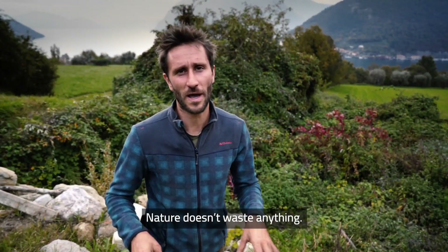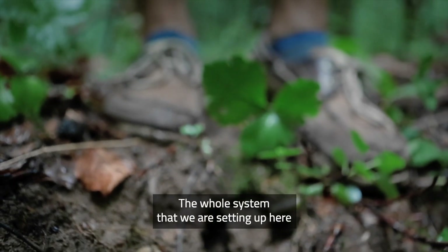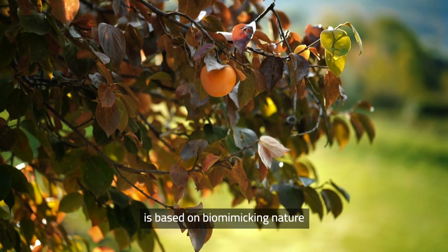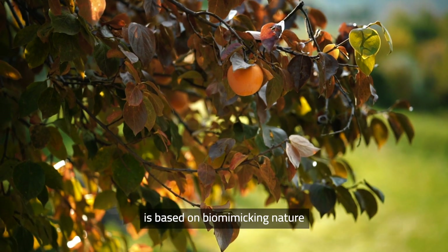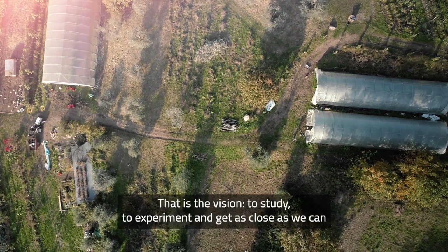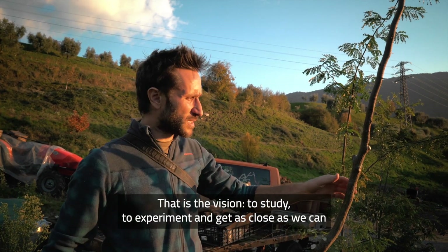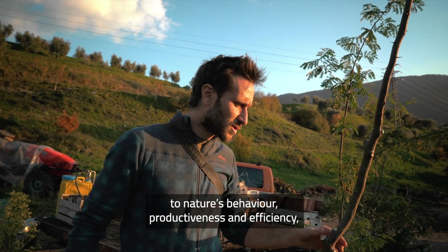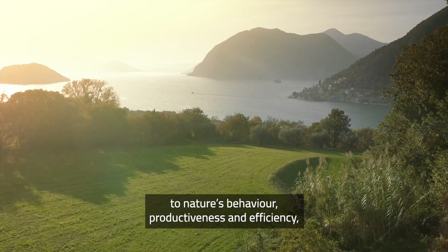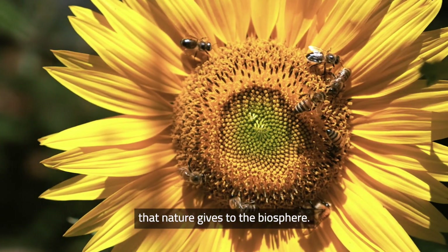Nature doesn't waste. The whole system that we are setting up here is based on biomimicking nature and trying to create natural productive systems. That's the vision — to study, to experiment, and to get as close as we can to nature's behaviour and productiveness and efficiency, with all these amazing ecological services that nature gives to the biosphere.